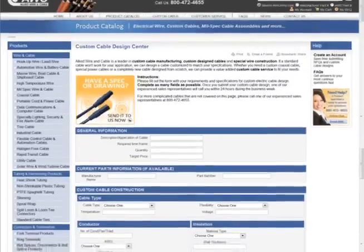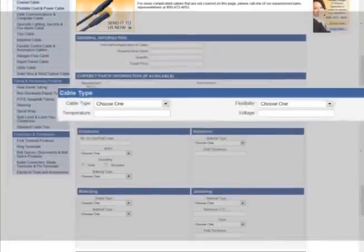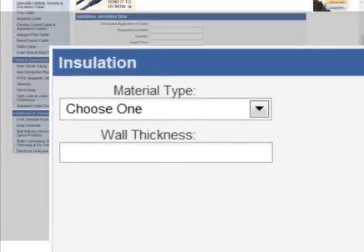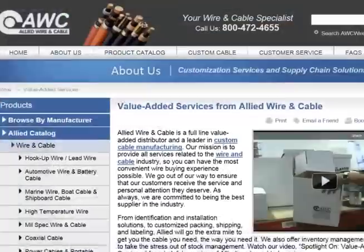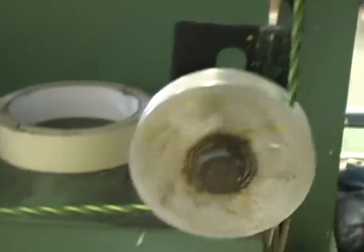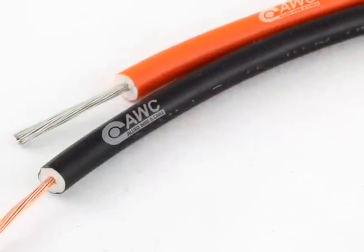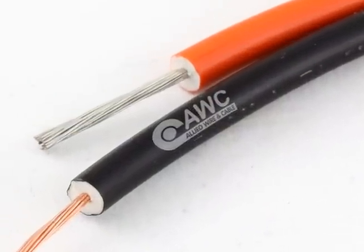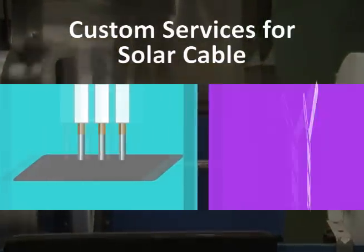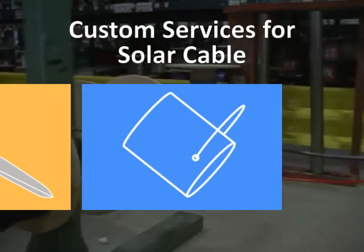For a particularly challenging solar application, we can design custom solar cable for you. We'll help you build a cable from the inside out to ensure that it meets all of your unique specifications. Or take advantage of our value-added services — customize your order by adding up to three stripes per wire, or add custom print like text, numbers, or even your company logo. We also offer taping, tinning, twisting, cut and strip, and more to save you time and make installation easy.